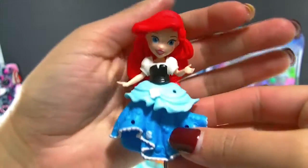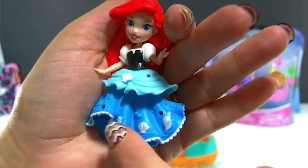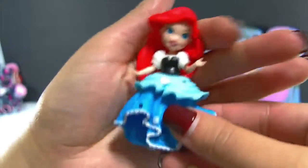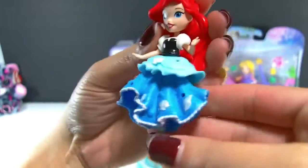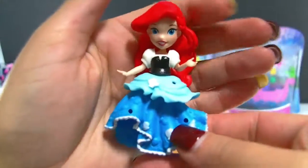Okay guys, so here she is out of the package. She's so pretty. I love her dress here. It has little shells all over the bottom, and even another shell here. And this is when she ends up getting her legs in the movie. She's so pretty.